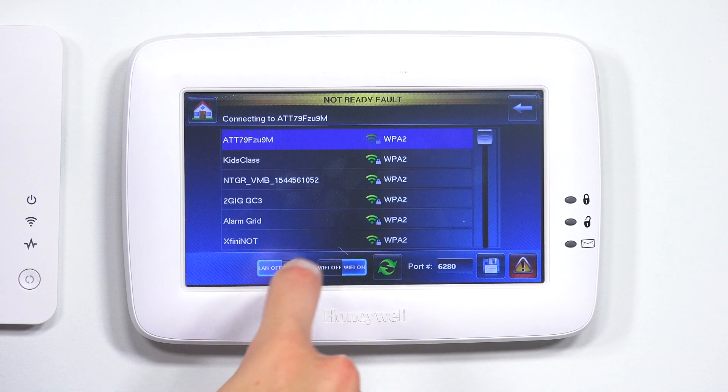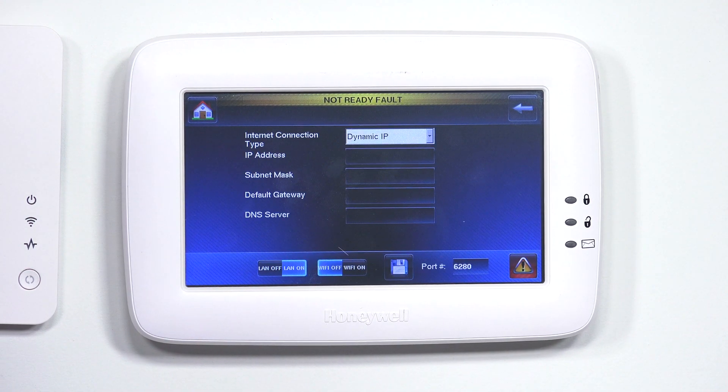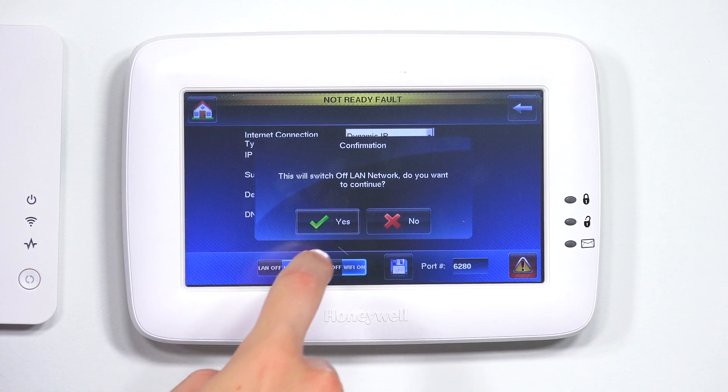If you want to use the hardwired Ethernet connection and don't want to use Wi-Fi, just turn the Wi-Fi off and turn LAN on. That's going to get the IP address from the actual Ethernet port on the back of the system. Obviously, you want to save your work whenever you're done. I'm going to leave my Wi-Fi on for now.